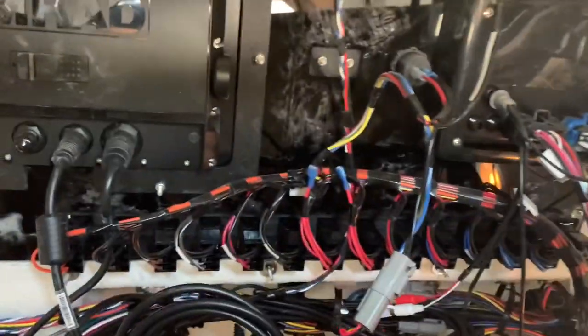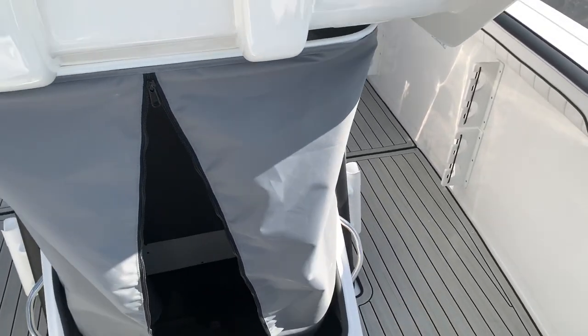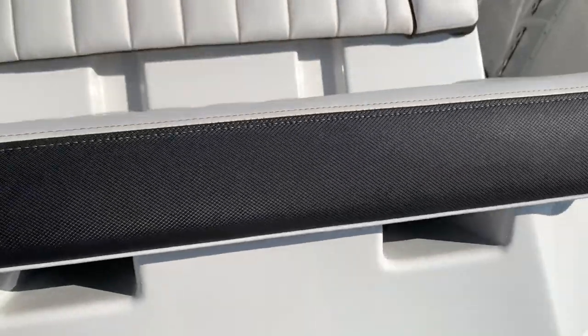There's a curtain here in front of this. This curtain will actually pull down and you can get access to all your gauges and wiring — everything is in there. You don't have to take any kind of panels down if you need to replace the electronics after a few years. Replace the radio, gauges — everything is easily accessible right there.